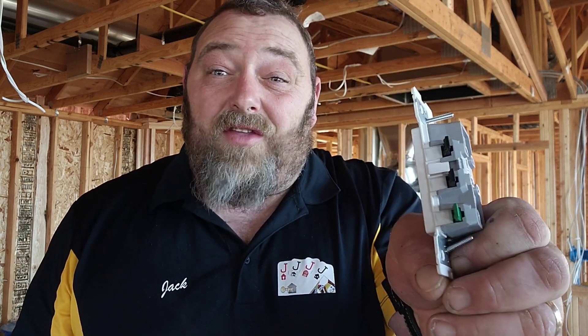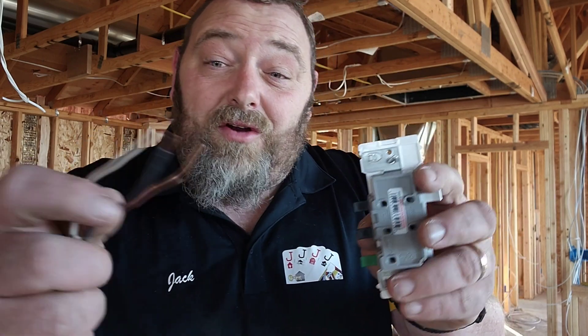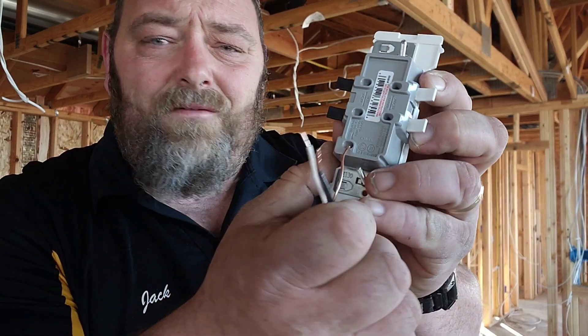There are no screws on the side that you have to make little hooks and try to get them in there where they pop out. These things will save you so much time. Literally, all you do is take your 14-gauge wire and stab it in, then flip the tab.